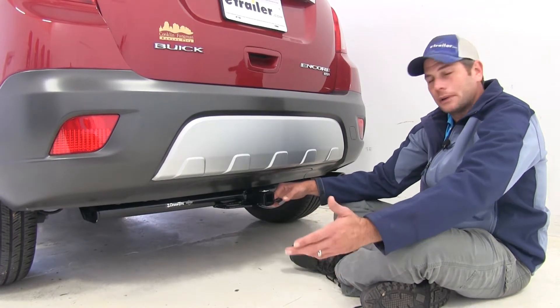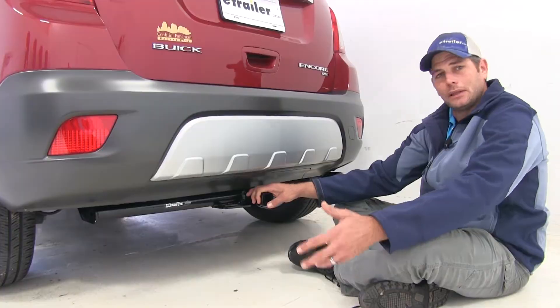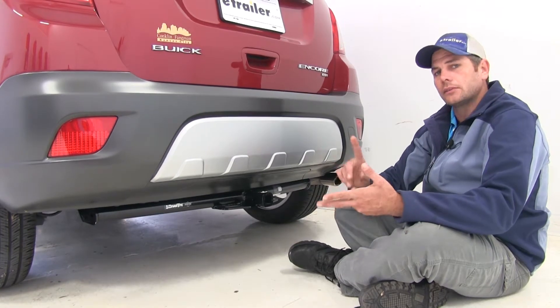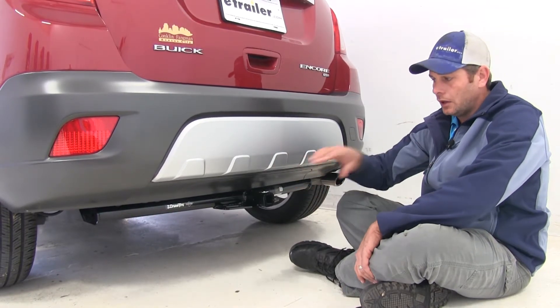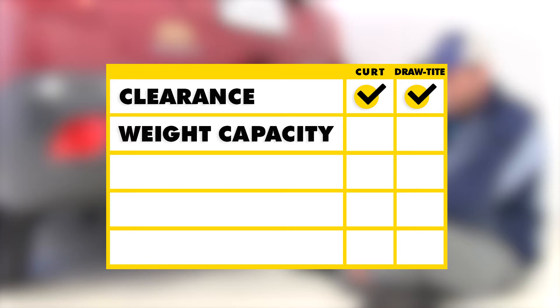When it comes to recreational towing, if you go with the Curt hitch, they recommend the use of a stabilization strap any time you're going to haul a non-wheeled load — so if you're doing bike racks, cargo carriers, or something other than a trailer, they recommend using the stabilization strap. With the Draw-Tite, it's a much sturdier hitch, so we're going to have higher capacities and we don't have to worry about that strap.